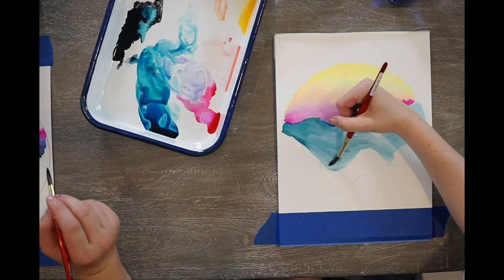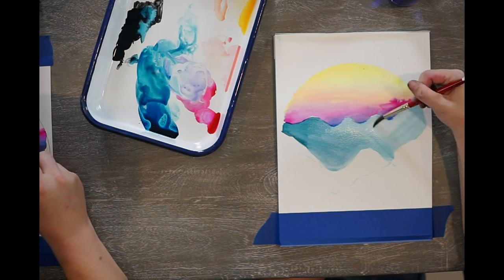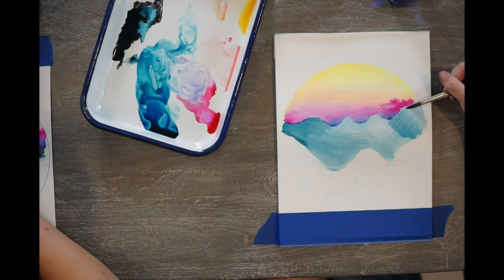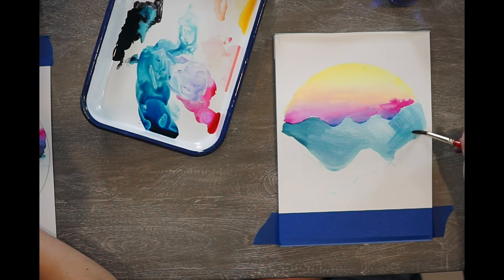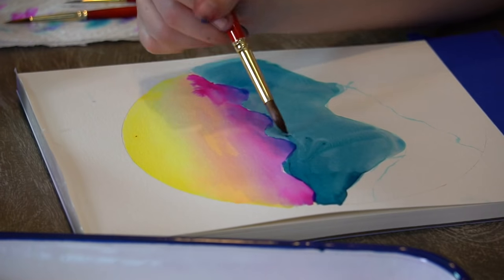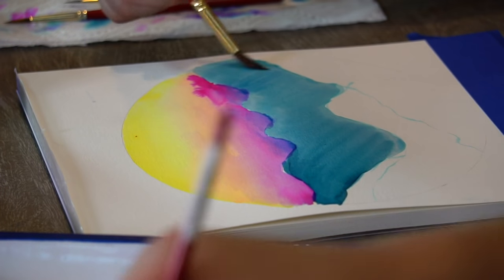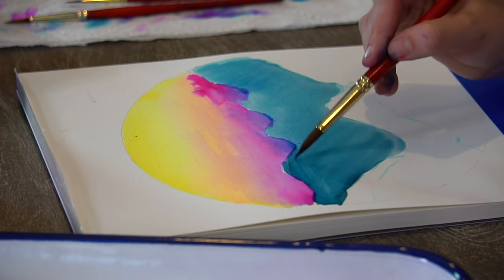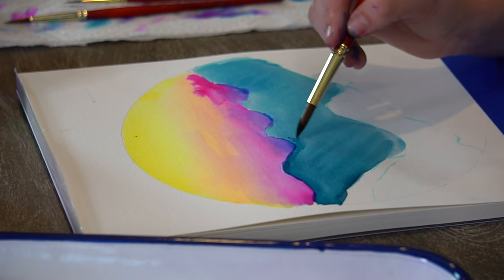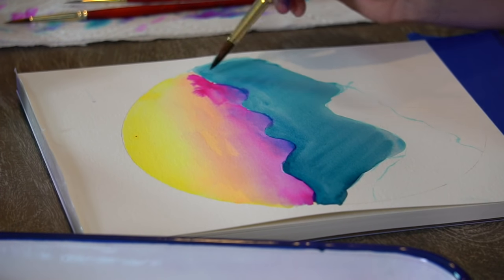Do I want to get rid of all of the white space between the sky? Yes — you want to make sure there is no white space. We're just trying to even out this value, so this side is kind of darker and I'm going to try and make the entire mountain that same value, just working it back and forth, taking that paintbrush over the wet areas and moving that paint across it to where it evens out. There can be a slight value change — we want the top of the mountains to be darker, but not like super dark, and then it can get a little bit lighter as it touches the bottom.